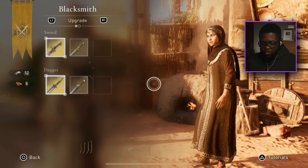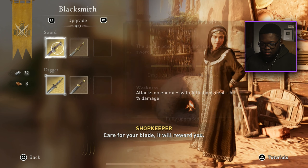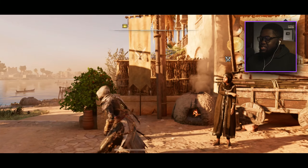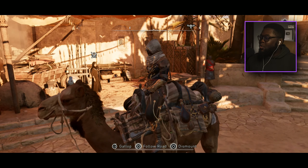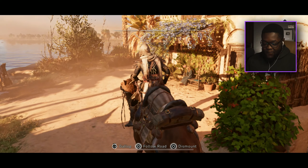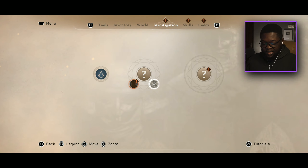We can upgrade our sword — 'Care for your blade, it will reward you.' Oh, never mind, it's fully upgraded. We can literally just buy anything in the store. You would think this is a console game if I didn't tell you I was playing on mobile. Let's check out the investigation menu.